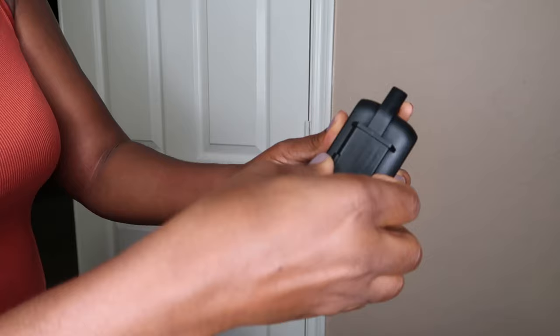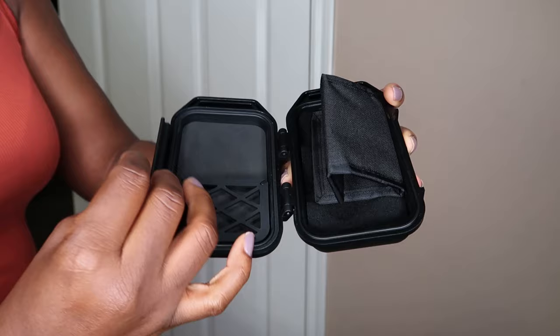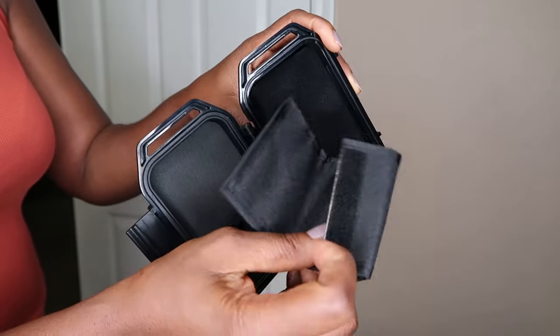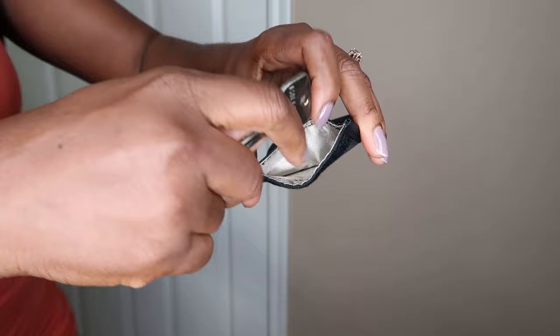Once you open it up you will see that it contains a bag, and the bag is where you store your key, your fob, or whatever. It's well secured in there, and once you open up the bag you can put your key in there.